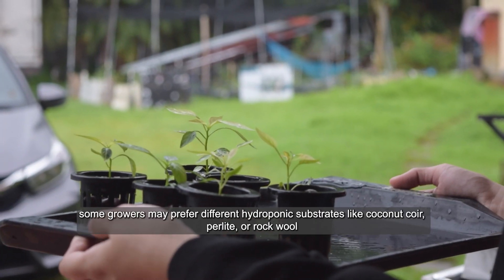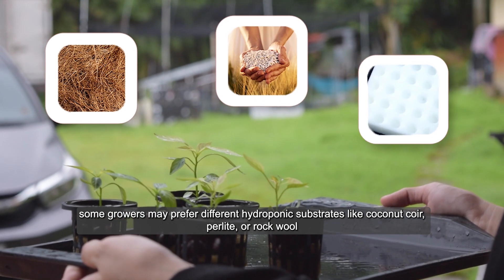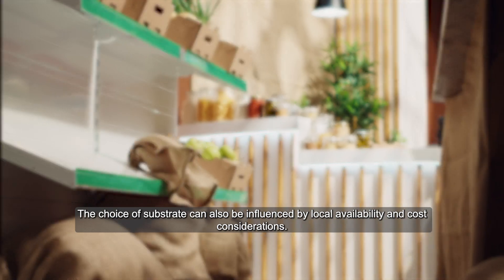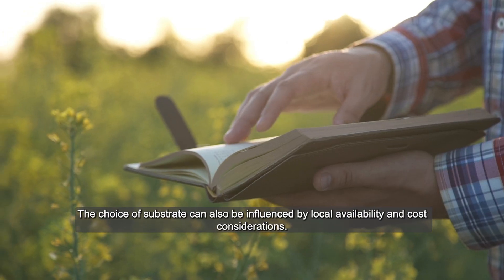Some growers may prefer different hydroponic substrates like coconut coir, perlite or rock wool, depending on their specific preferences and the results they achieve with their chosen medium. The choice of substrate can also be influenced by local availability and cost considerations.